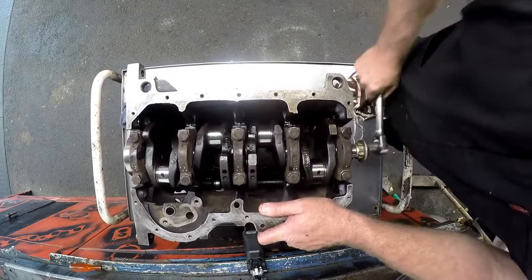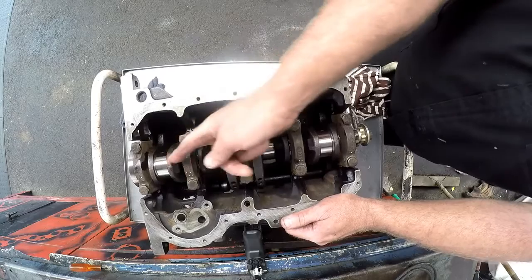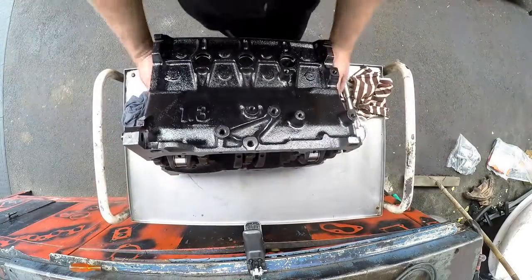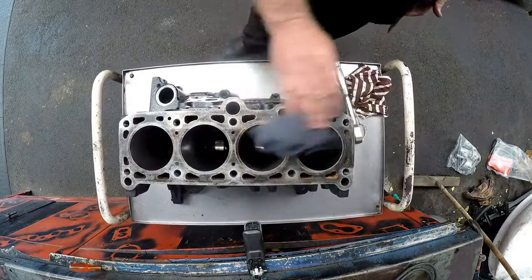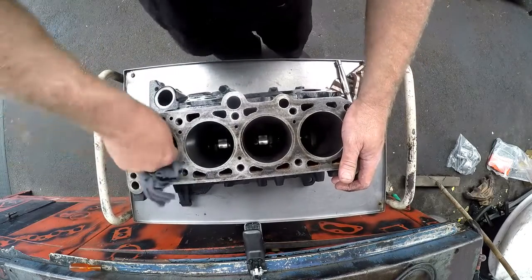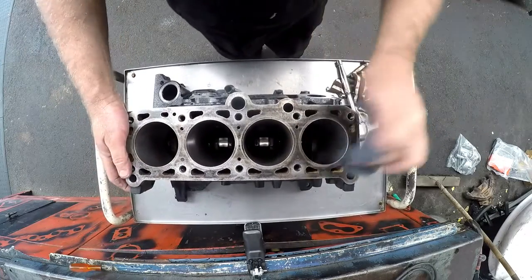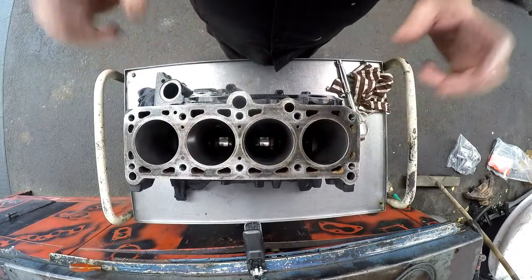Now we're going to put in our pistons. I'll turn the journals to the bottom — number one and number four — because those will be the first two pistons I fit. We'll also flip the engine block around so you can get a top-down feel. We're going to be putting our new pistons into the bore. This bore has been machined to 20 thou, so it's not standard anymore. We've got brand new pistons with rings. I'll show you how to put the rings onto the pistons first of all.